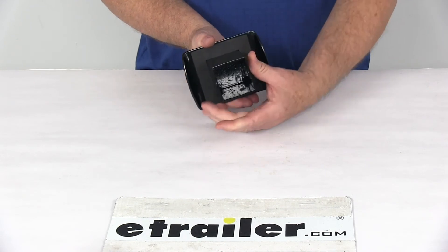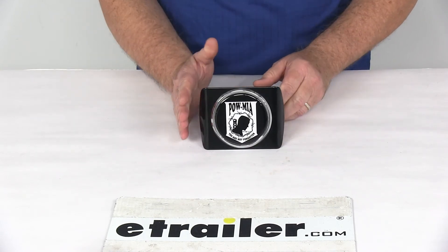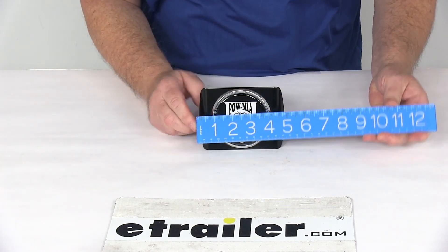Again, the application for this is 2-inch by 2-inch trailer hitch receivers, and the face dimension will measure the width edge to edge. So if we put a ruler on that, you're looking right at 5 inches wide.